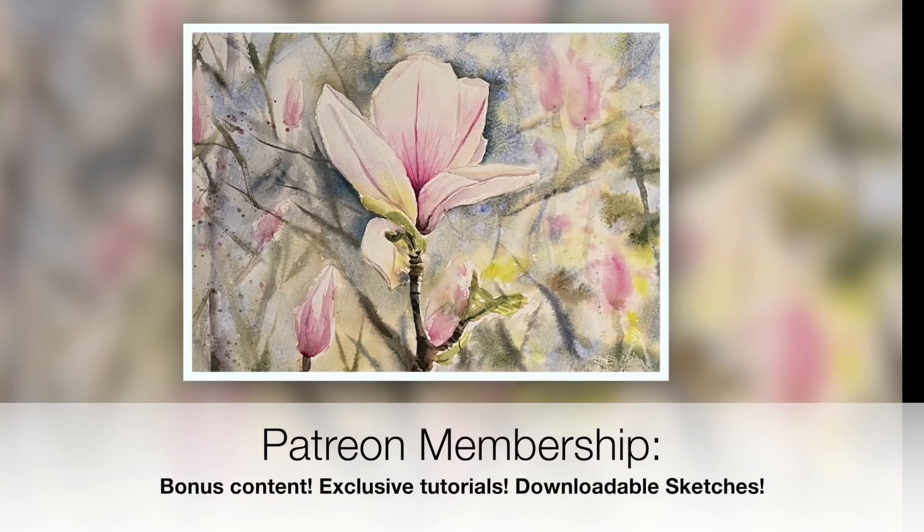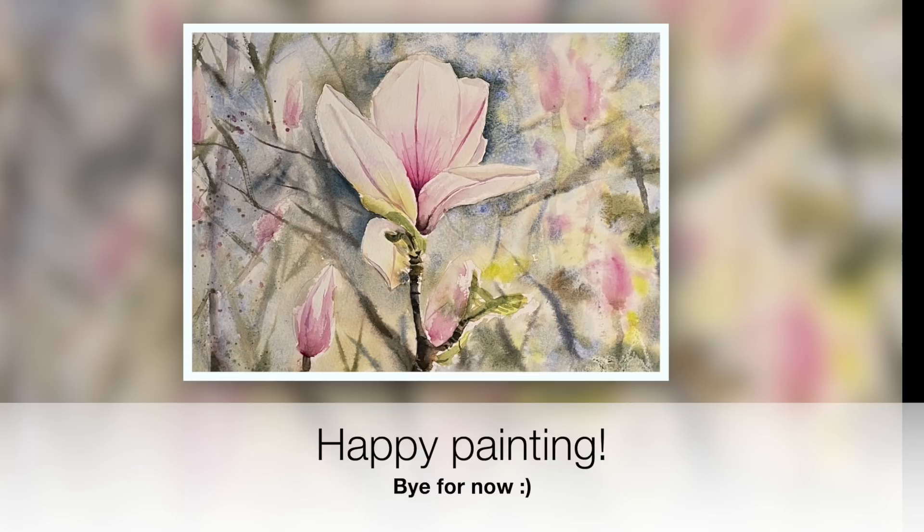For those of you that would like more in-depth tutorials with lots more voiceovers, colour explanations, planning the painting, ad-free content, and downloadable sketches, check out my Patreon membership. If you have any questions, put them in the comments section below. Thank you again for watching. Happy painting. Bye for now.